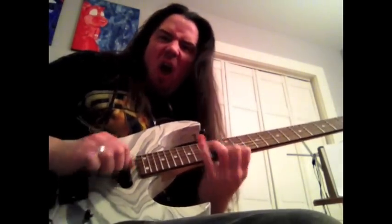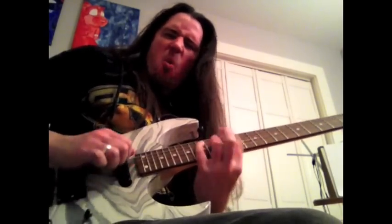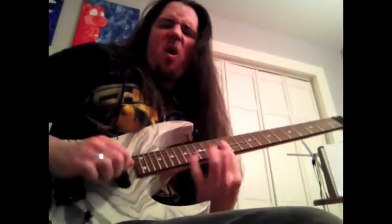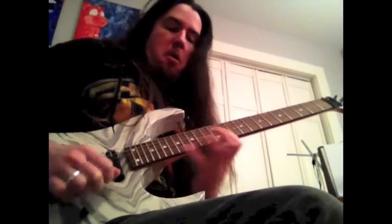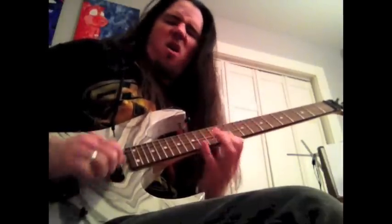Here we see Shreddicus Maximus, otherwise known as the King of Guitar Center. He is attempting to assert his musical dominance with a display of sweet picking. The subject seems to be unaware of the complete lack of musicality or finesse in what he is doing.